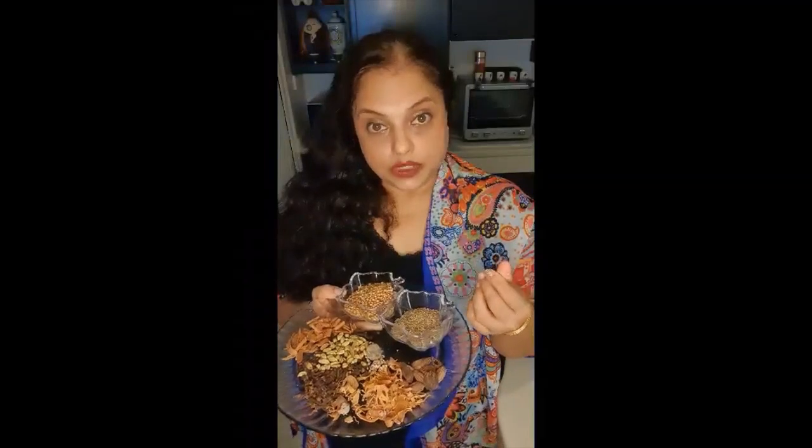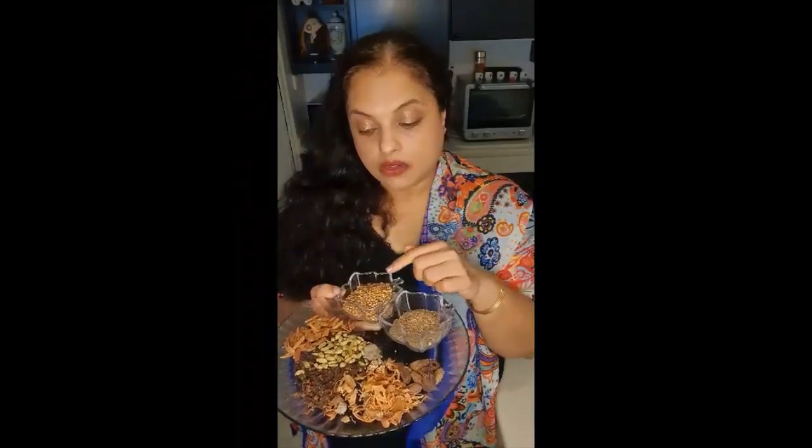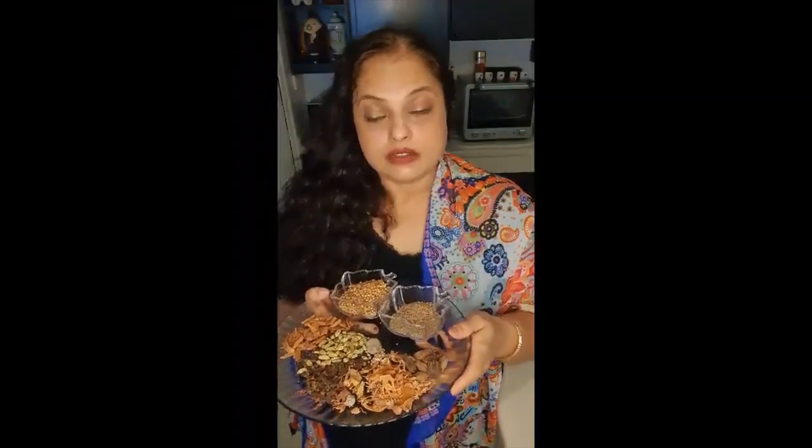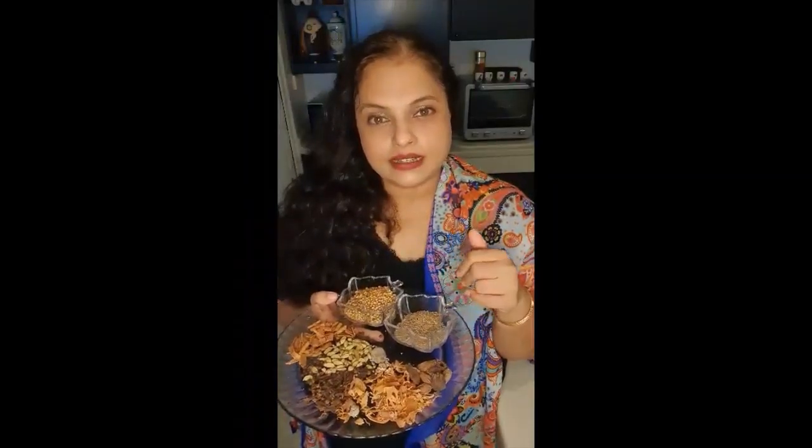I'm going to roast all of them separately, then let them cool down, and then grind them to a powder. Make sure you do not grind the mixture when it's hot, because it's going to get some moisture in it later on, and that's not good for your garam masala. I don't make big quantities because I feel that your masala loses its fragrance and the flavor is not as good as freshly made garam masala. This will last me for about 15 to 20 days.